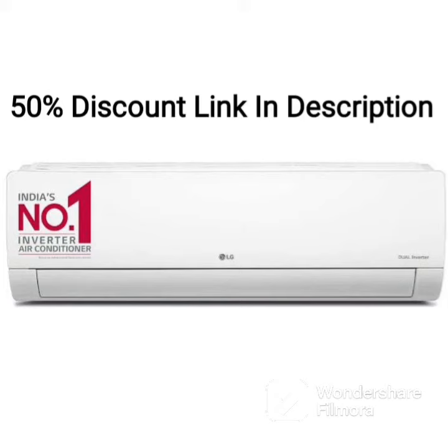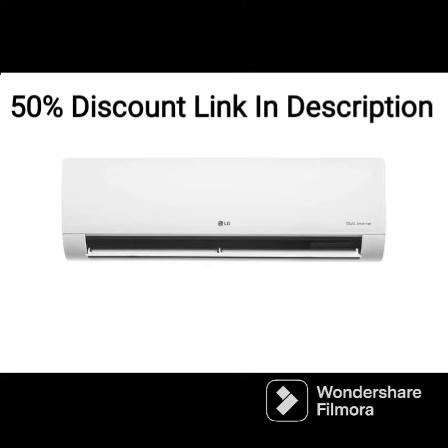The LG LSQS180NXA is a 1.5-ton 3-star inverter split AC that offers efficient cooling performance with several advanced features.